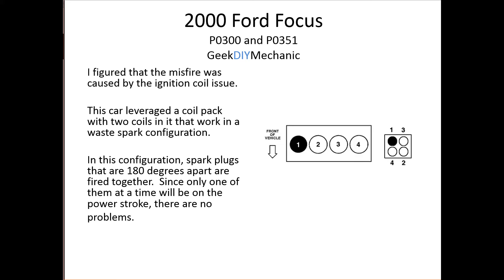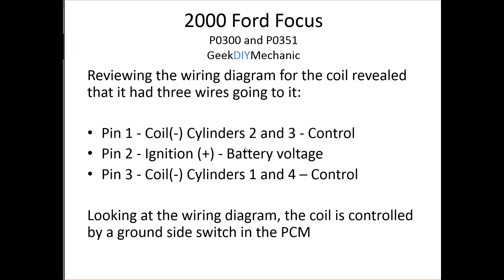I pulled up the wiring diagram. The coil had four plugs on top connecting to each spark plug, but its control circuit has three pins: pin one controlled cylinders two and three, pin two is battery voltage, and pin three controlled cylinders one and four. I reviewed the wiring diagram carefully before proceeding.